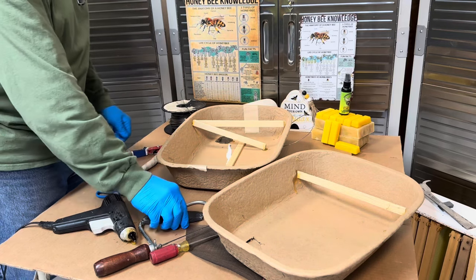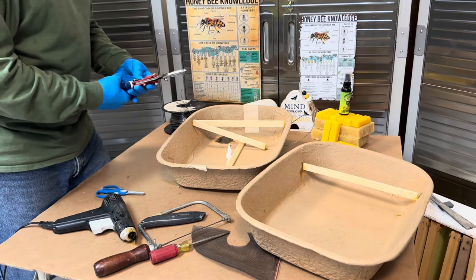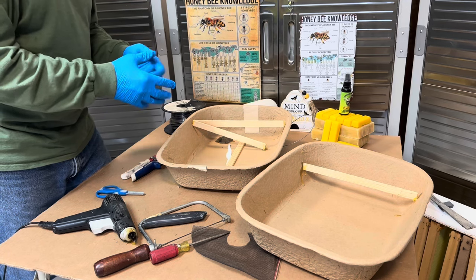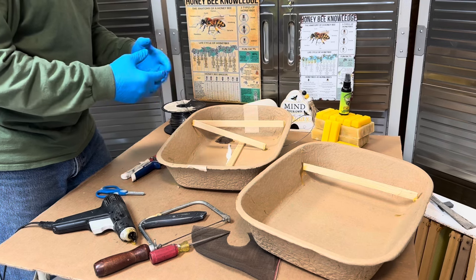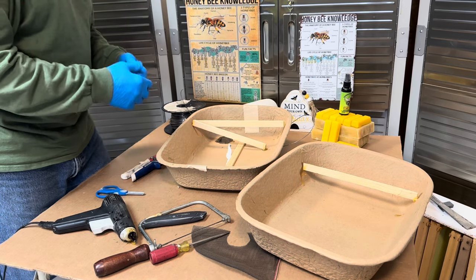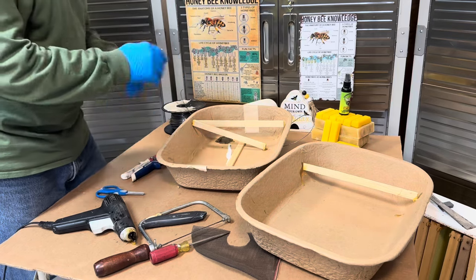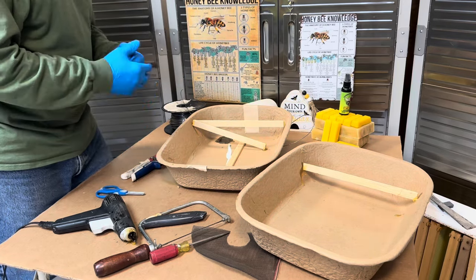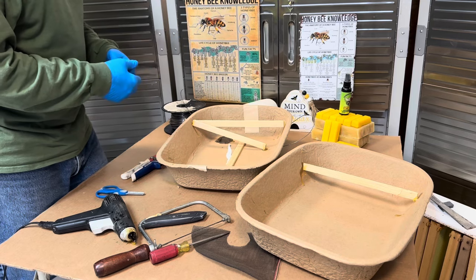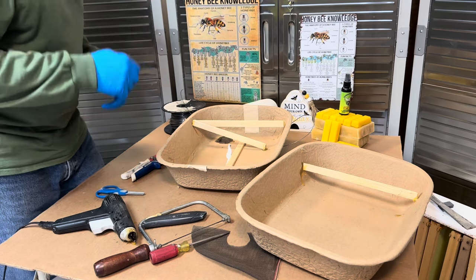Now I have another video on my channel called 'What to Do with the Goo.' The goo is something called slum gum — if you look that up, that's the old brood comb that people try to melt down. There's a little bit of wax in it but there's a lot of goo. That goo happens to be a smell that the bees like. So if you melt down the goo and put it in here on both sides, that's an attractant in itself. There's also swarm attractants available at different bee sites and bee supply stores.